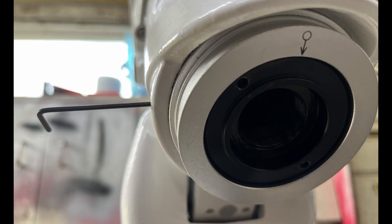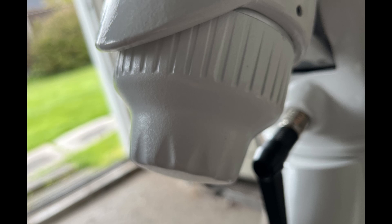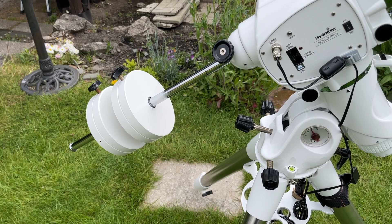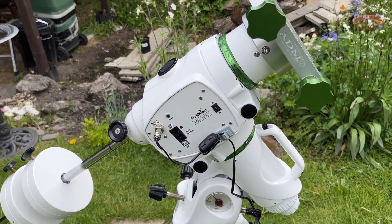Refit the Polar Scope and silver Polar Scope bezel ring. Secure with the 2 grub screws such that the white marker line on the Polar Scope aligns with the black marker on the silver bezel ring. Replace the Polar Scope cover. Position the mount back to the home position. Tighten the clutches and you're done.